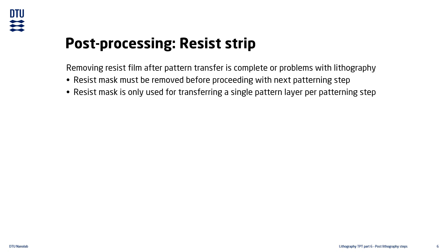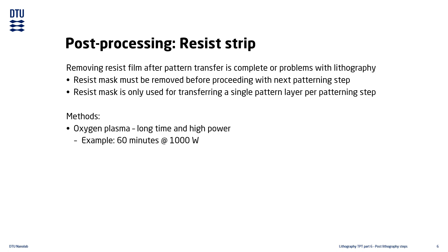A very commonly used method for resist stripping is a longer, high-power oxygen plasma. Another common method is wet etching of the resist, using an appropriate solvent, and sometimes also ultrasonic agitation.